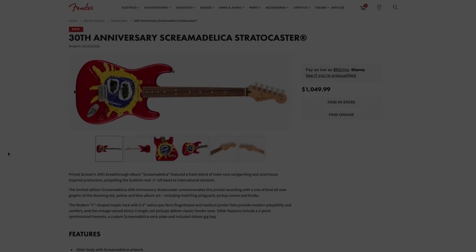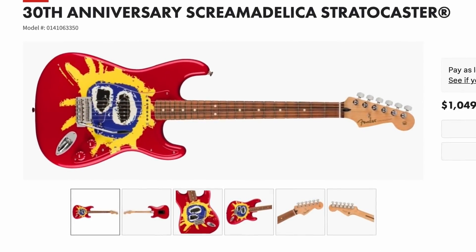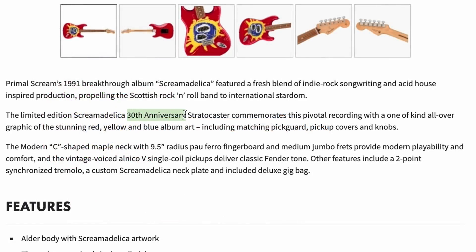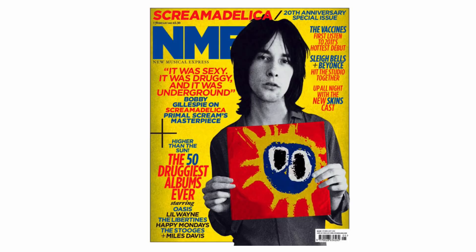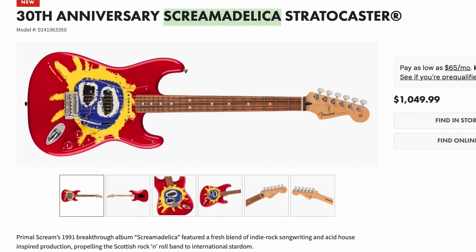To further commemorate studio album releases, this is the 30th Anniversary Screamadelica Stratocaster. If you don't know this band, it's one strange-looking guitar. It's definitely the most eye-catching of the new releases. This is for the 30th anniversary of the Screamadelica album, which was very influential within Primal Scream's catalog — but this is just what the album cover looked like, so once you understand that, it's not all that crazy.